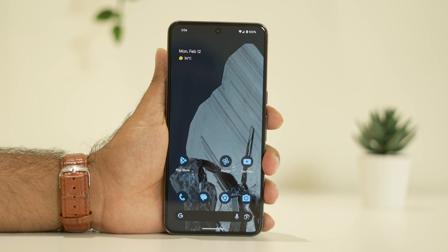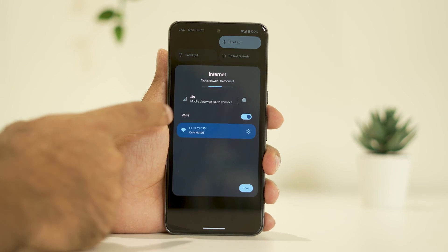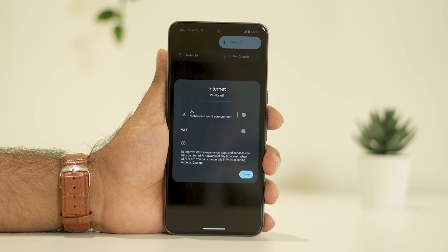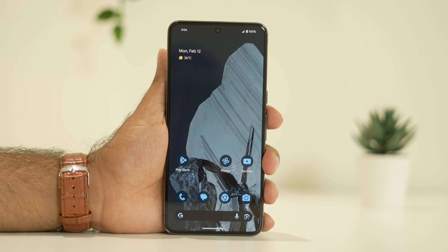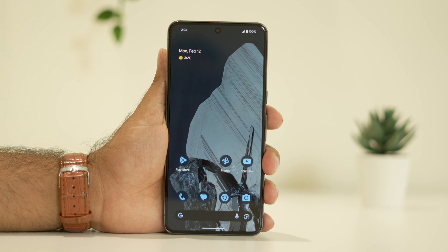The next step is to turn off mobile data or Wi-Fi if they are on. As you can see, the Wi-Fi is turned on and mobile data is off — turn the Wi-Fi off as well. Once you do that, keep charging, and once the charge is sufficient you can turn mobile data or Wi-Fi back on. It's good practice to turn off Wi-Fi and Bluetooth when not in use.